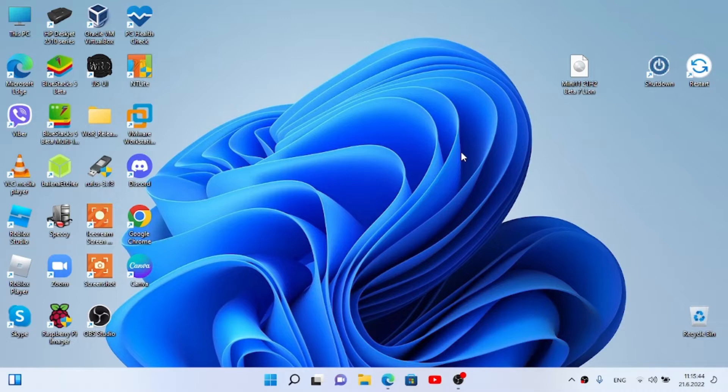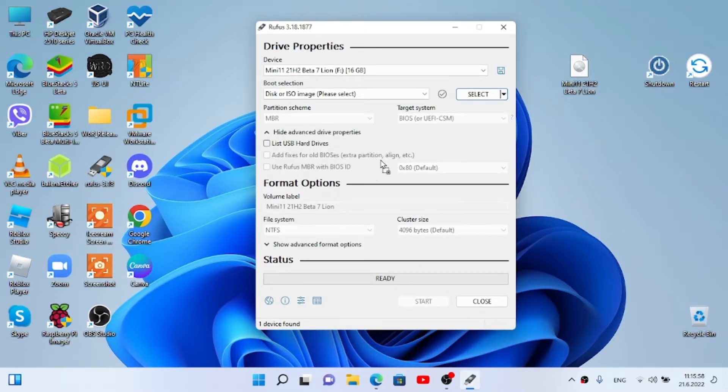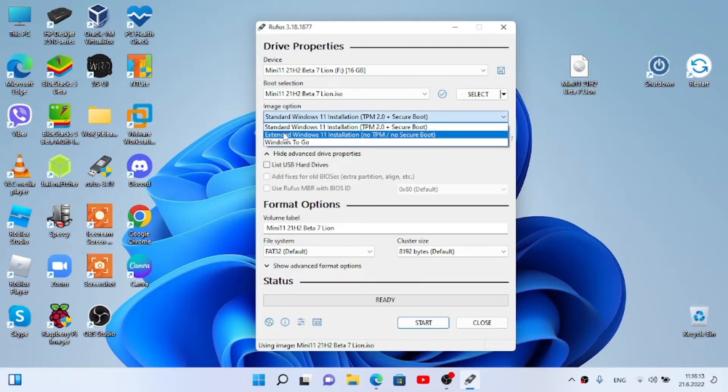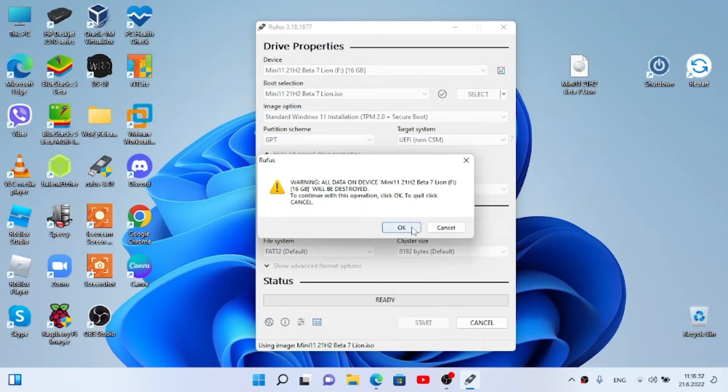Now plug in the USB and open Rufus. Drag the ISO image in. My laptop is GPT but this will work for MBR PCs as well, since this doesn't require TPM or Secure Boot. It doesn't matter if you select standard or extended Windows 11 installation. My laptop is GPT UEFI. Now select the settings, click on Start, click OK, and wait till it flashes.